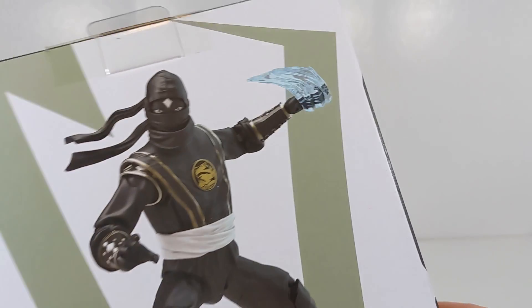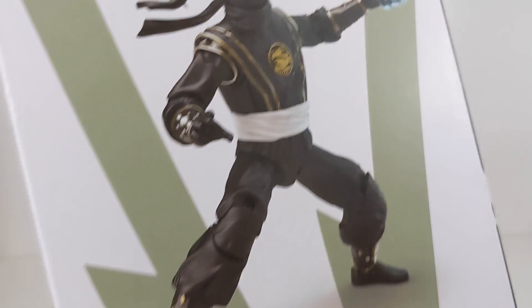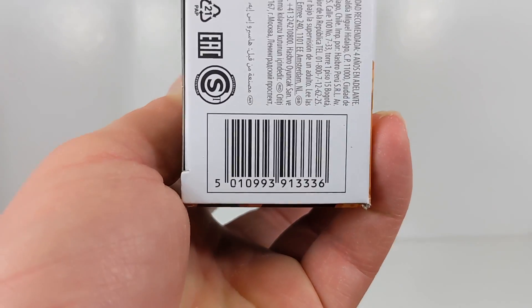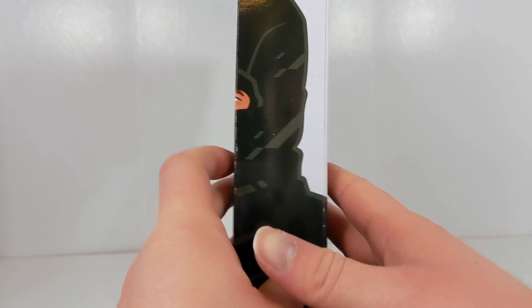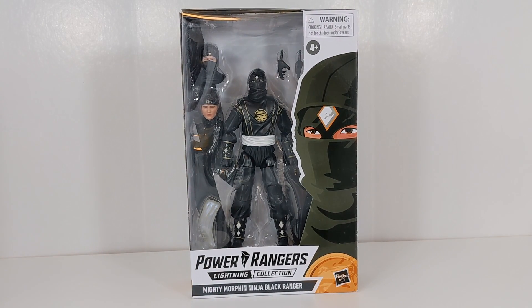They're going to look really nice. So there's the side of the box there. On the render — or actually, maybe this is a karate chop one, which looks pretty cool. It's like a smaller sort of effect piece. I really like the effect pieces we've been getting with the Ninjas. They're all pretty distinct. So let's go ahead and open up Ninja Black here and take a look at how he compares to all the other ones in this wave.